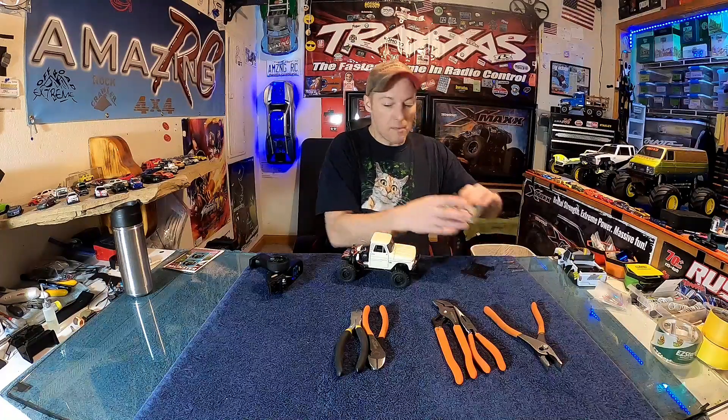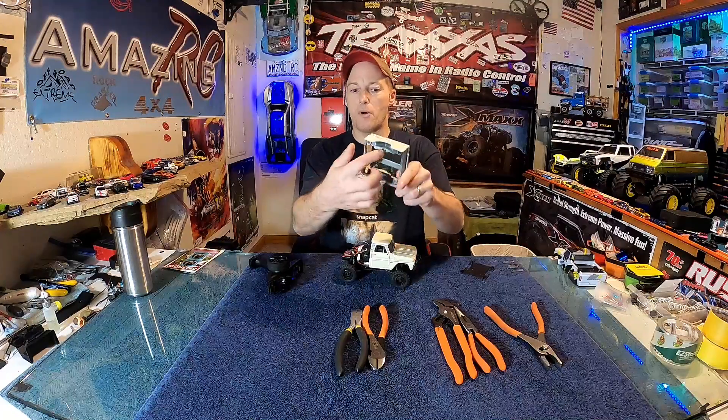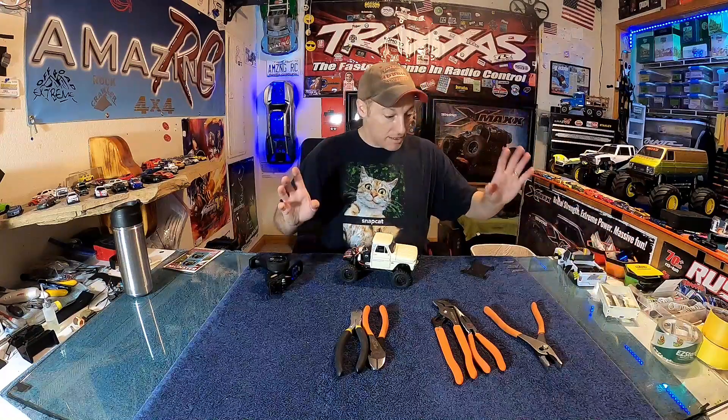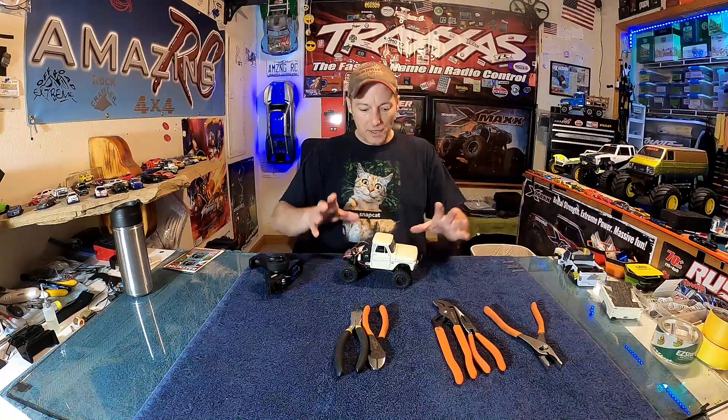At some point I'm probably going to do the bed, because the bed is plastic and doesn't weigh anything. I just need to chop it out and get it up there correctly. If you flip the truck upside down you can see it'll sit in there a bit further. I want to put the bed on because it'll look cool and hide the electronics we have back here.